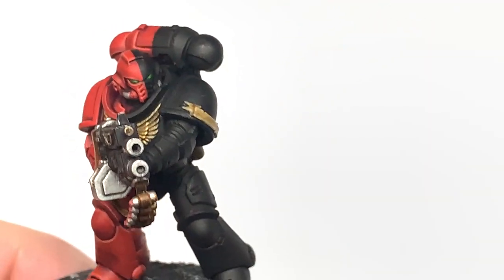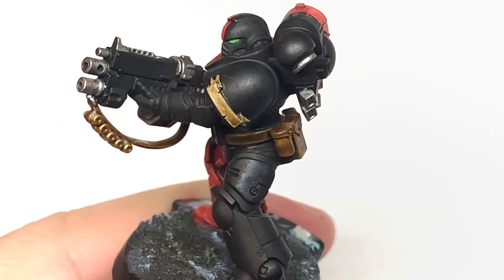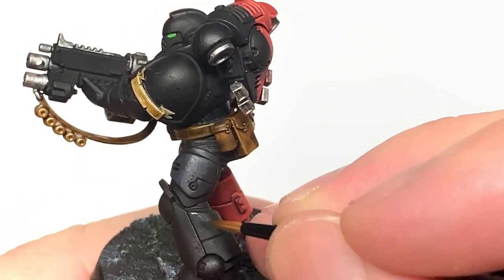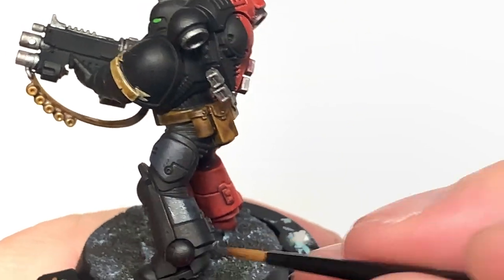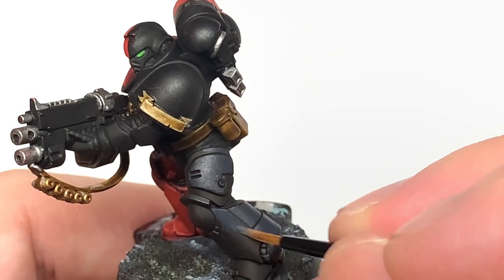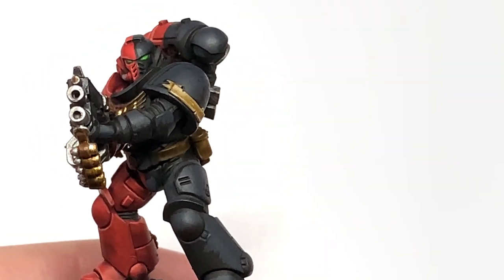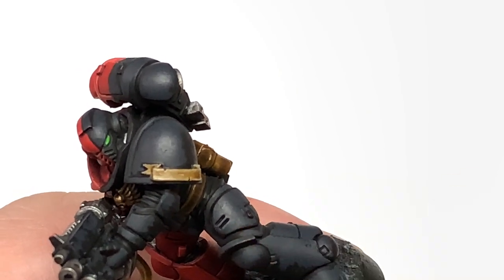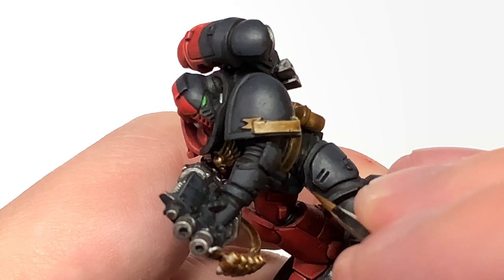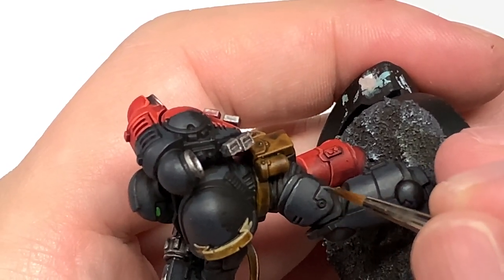I'm going to start highlighting the black armour, and we're going to start with Vallejo German Grey. Much like we did with the Evil Sun Scarlet, you're going to cover about the same amount of area. This is just so you do have that nice black coloured armour on the underside and in areas where it's going to be slightly more shaded. By only doing one very dark grey highlight and then an edge highlight, you will get a really nice looking piece of armour. Now I'm going to use Citadel Mechanicus Standard Grey to do the edge highlights for this part of the armour. I've also used the German Grey to do the seals between the armour plates, but we're not going to highlight these with Mechanicus Standard Grey — we're going to keep that dull grey highlight on those black seals.